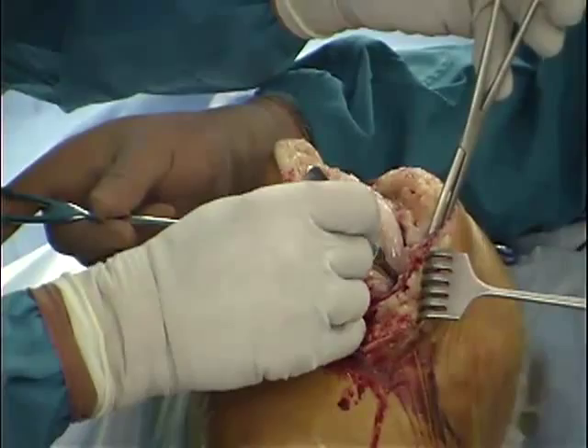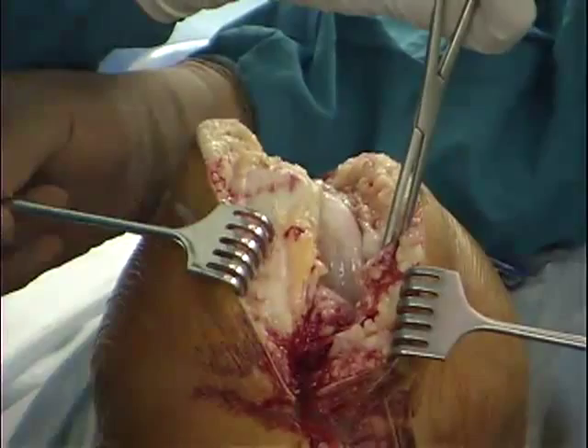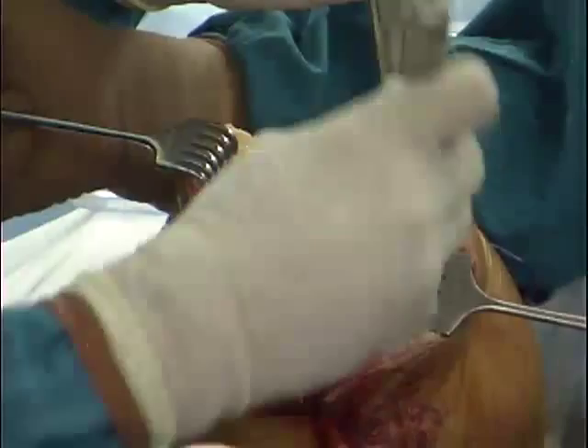In this case, the dissection is carried approximately two centimeters below the level of the joint line to correct this patient's deformity. To complete the posterior portion of this release, an osteotome is driven gently in the same interval back to the posterior medial corner of the knee.